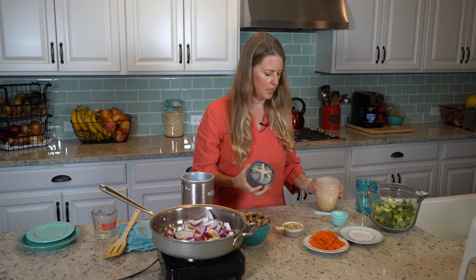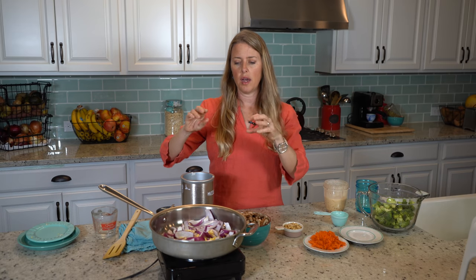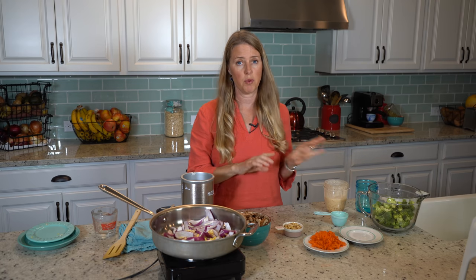We're just gonna set that aside until this gets just lightly cooked, almost soft, before we pour on the sauce.